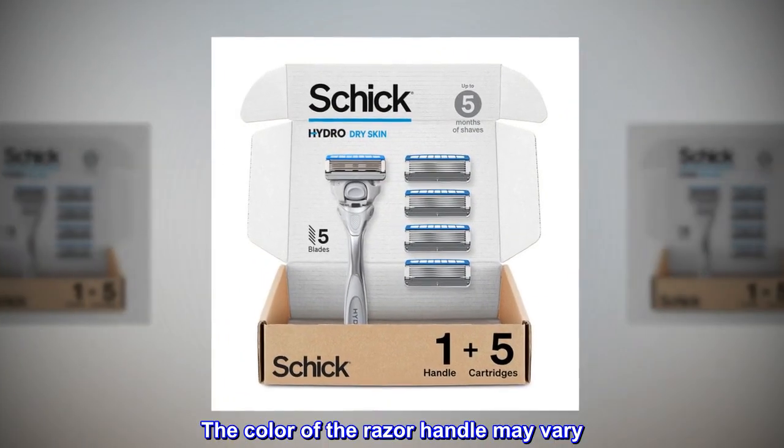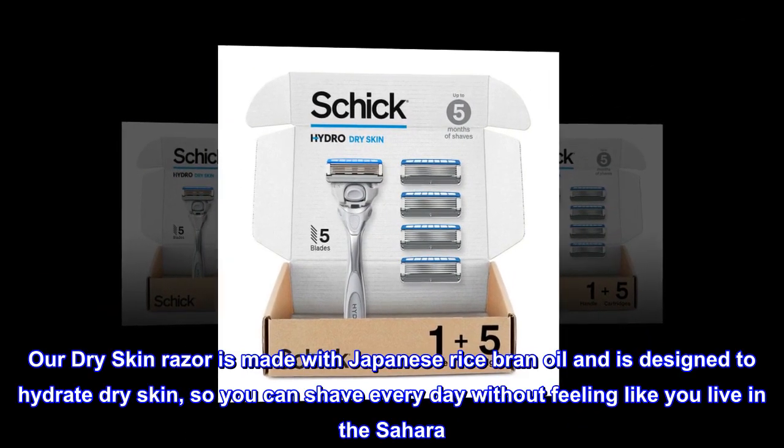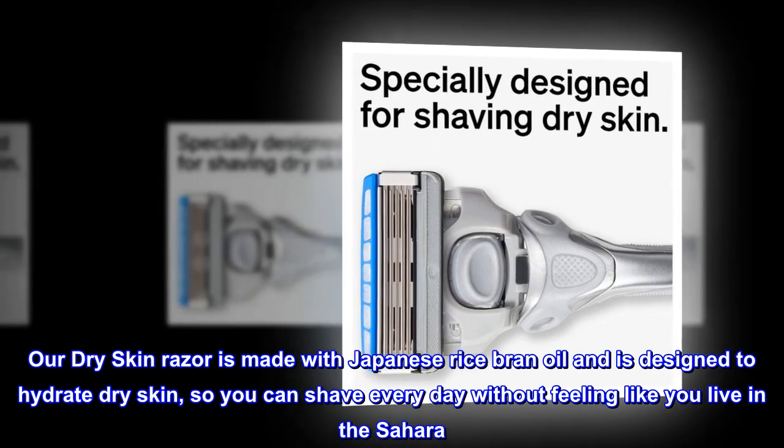The color of the razor handle may vary. Don't leave your face high and dry — our dry skin razor is made with Japanese rice bran oil and is designed to hydrate dry skin, so you can shave every day without feeling like you live in the Sahara.